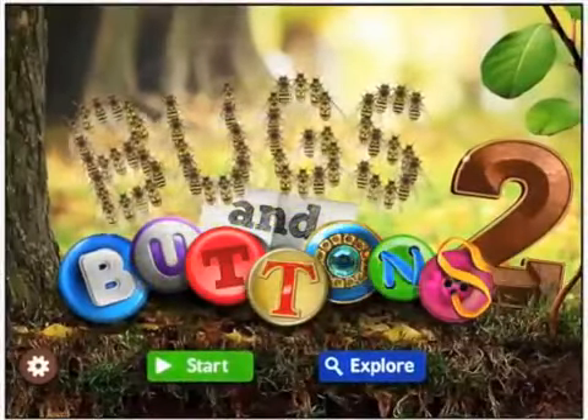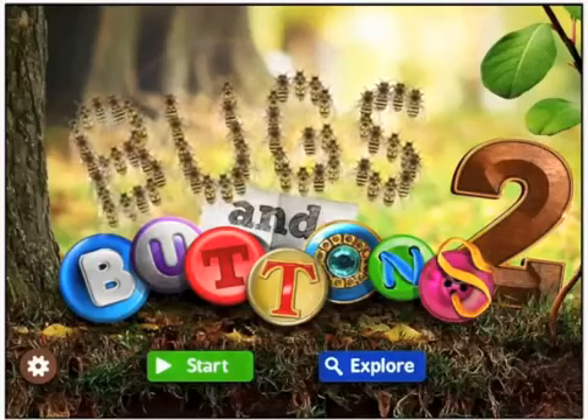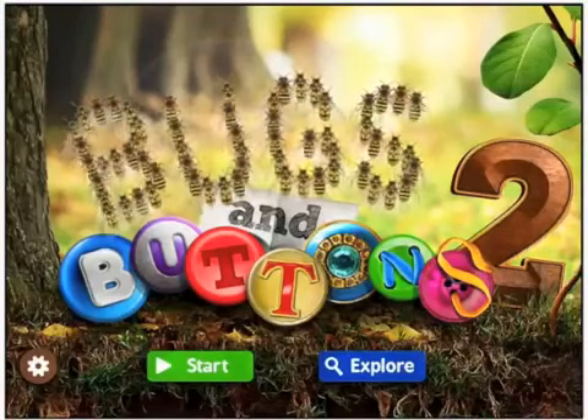Hi, this is Ellie from Smart Apps for Kids. Today we're going to have a look at the brand new app Bugs and Buttons 2 from those clever people at Little Bit Studios.